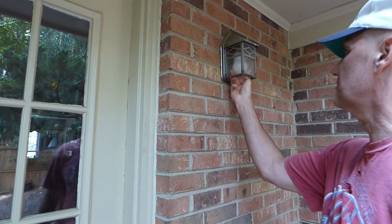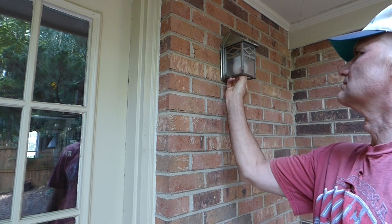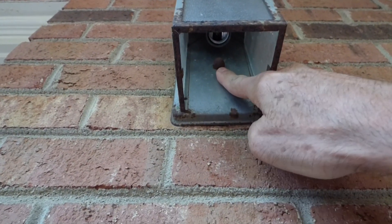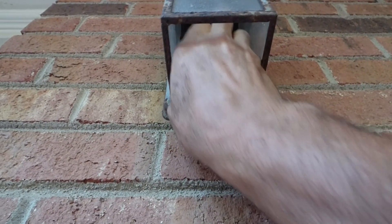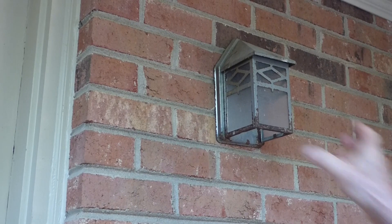Let's unscrew the light bulb so I can see how to disconnect this fixture. There's one nut in here right there that holds this against the wall. I'll unscrew that, and with that unscrewed, you can remove the light fixture.